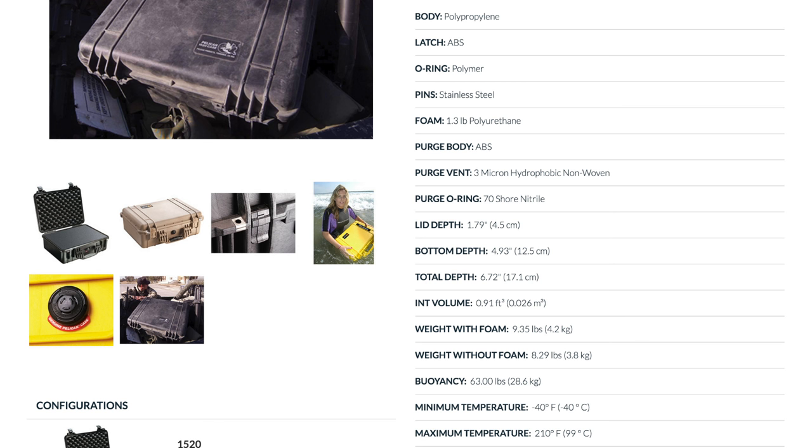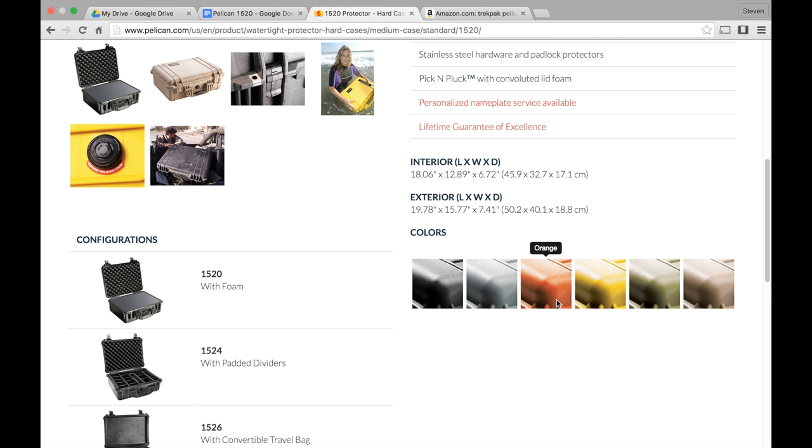As mentioned, this 1520 model is considered a medium-sized case and comes in six different colors: black, silver, orange, yellow, green, and desert tan.